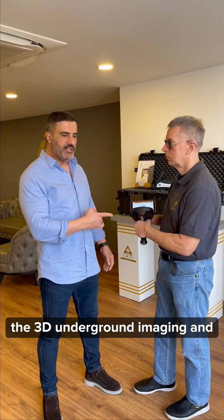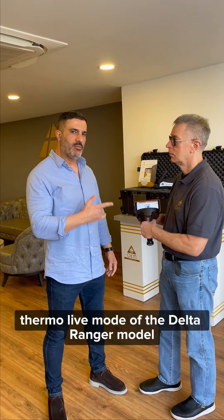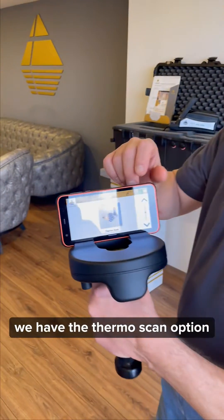DELTA RANGER PRO — Hello, dear followers. Today I'm going to show you the DELTA RANGER model in 3x6 and thermo-live mode. With the DELTA RANGER PRO, we have the Thermo Scan option.